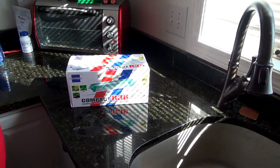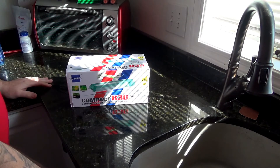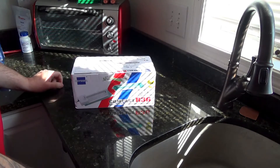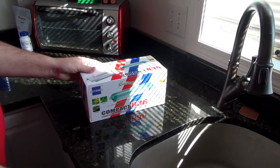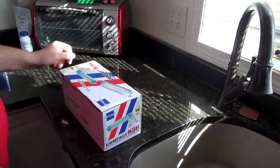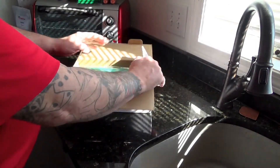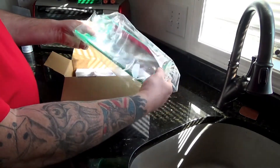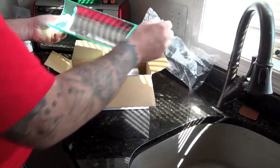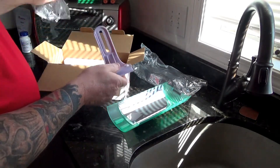Hi, this is Gary from Salty Reefers on Facebook, bringing you another quick video. This is my new refugium light — it's exactly the same as the one I had before, except last week when I was servicing the skimmer I dropped it and it fell in the tank, which was obviously pretty bad. I stripped the power board down and it was just trash.